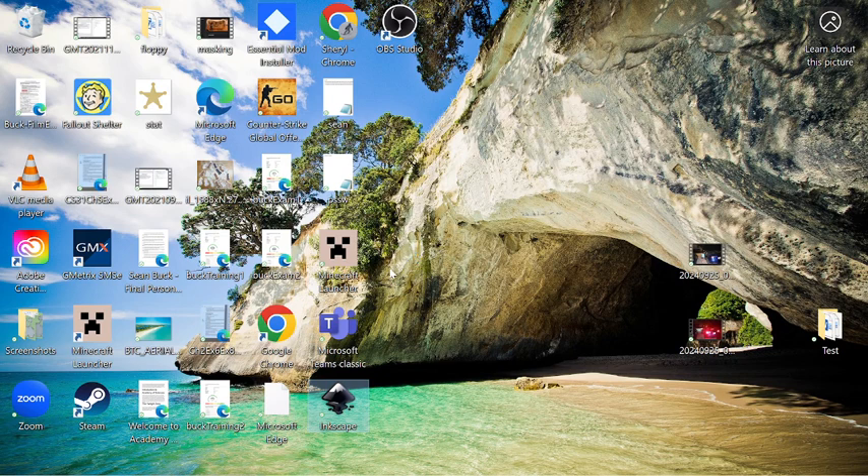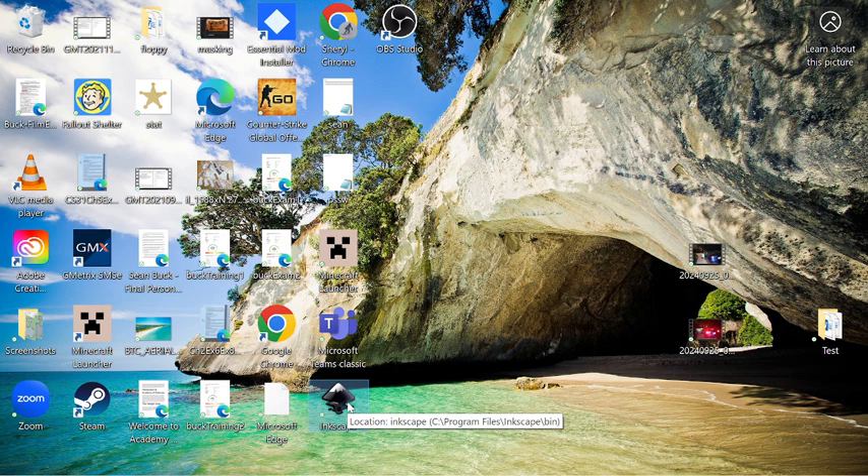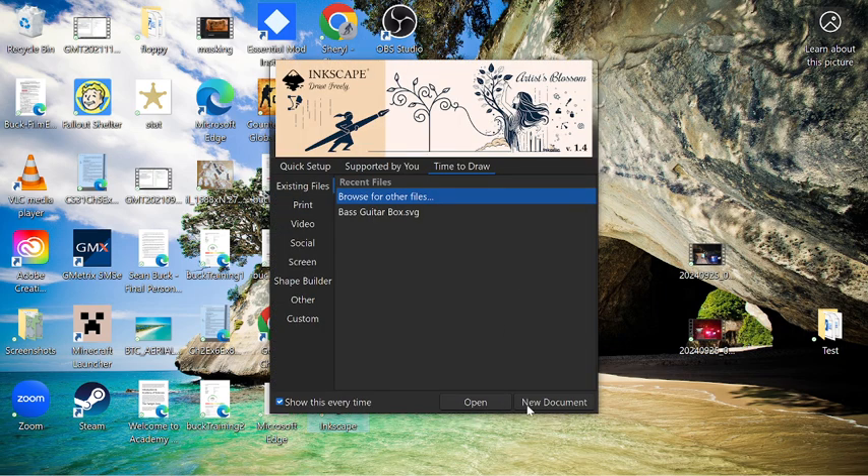once you get the file, just get onto Inkscape. So, Inkscape.